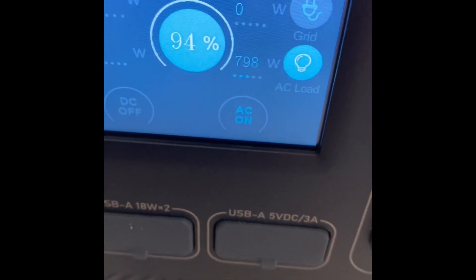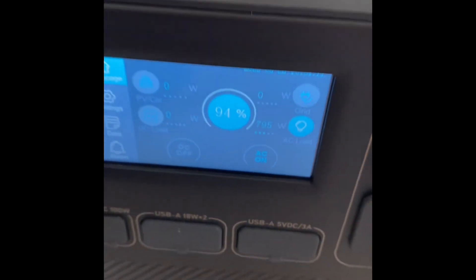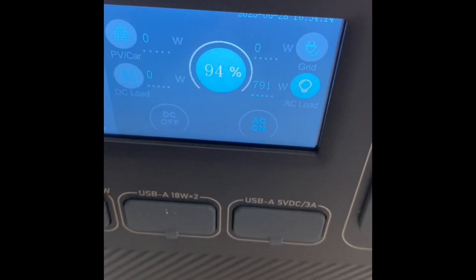It's pulling 800 watts and we're down to 94%. We're going to let this run for an hour and see where we're at.